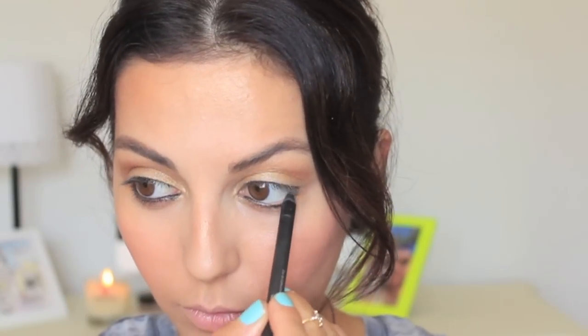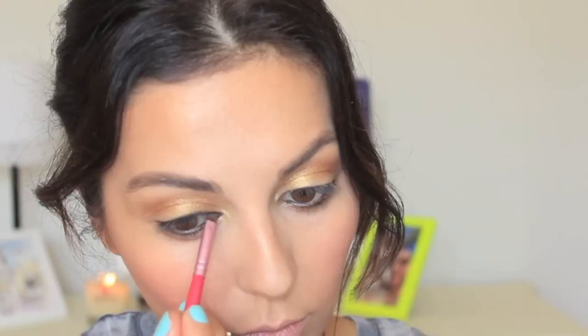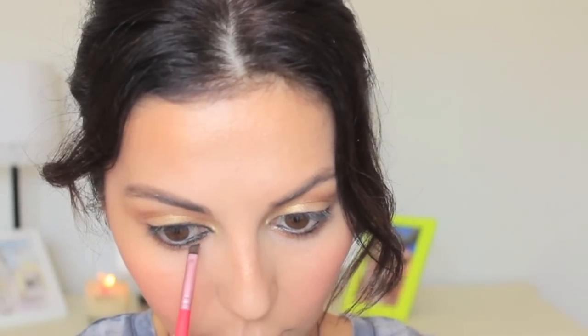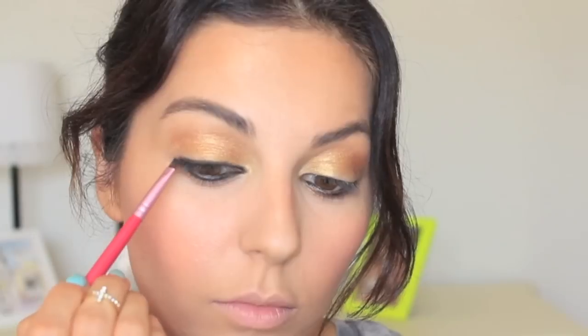Next up, I'm using this black eyeliner by Sigma and applying it on my waterline. For this particular look, instead of using a gel eyeliner or a liquid eyeliner, I decided to use a black eyeshadow. It is so much easier to work with an eyeshadow when creating a cat eye — so if you're a beginner, I would definitely recommend giving this a try. The room to mess up is much less than if you were to use something liquid or gel.